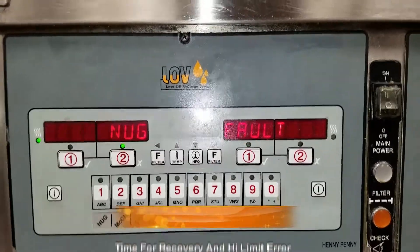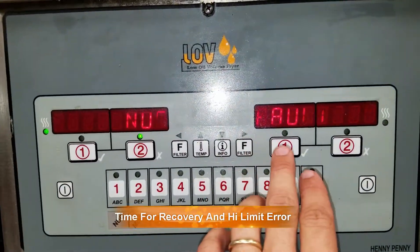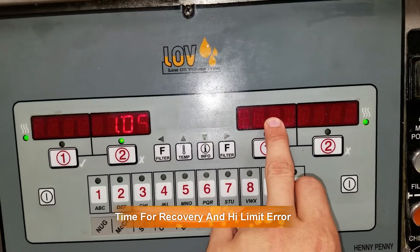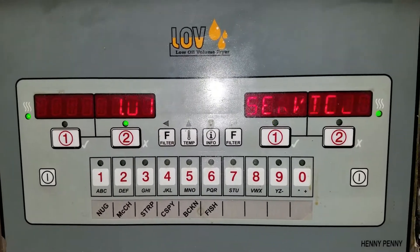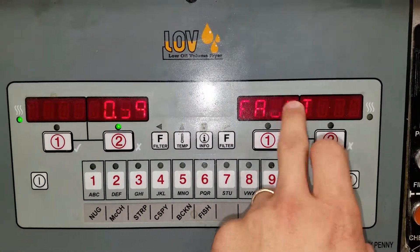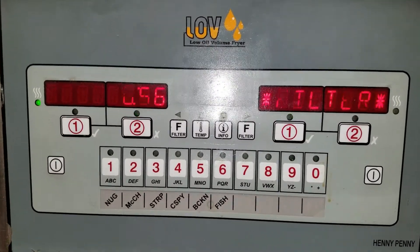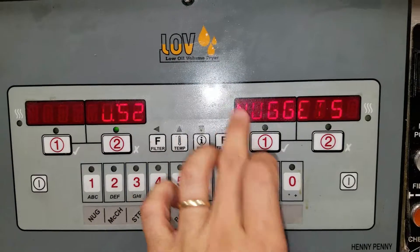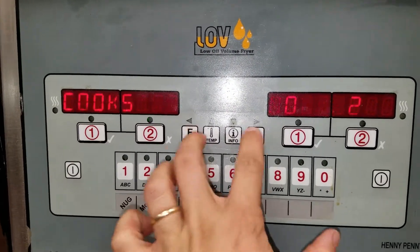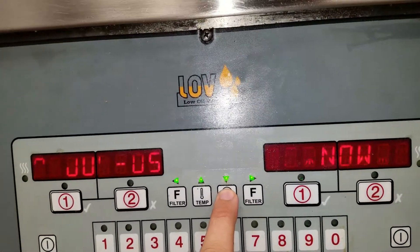On the other fryer — this is a split vat, the other was a full vat — this one has had a recovery fault error, and both are getting high limit errors. I want to see what's going on first. The screen shows 'change filter pad,' which obviously didn't get done. If I push and hold the info button to check the error log, we see E10 errors.